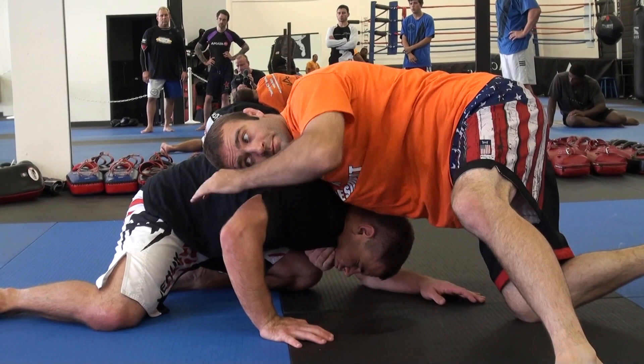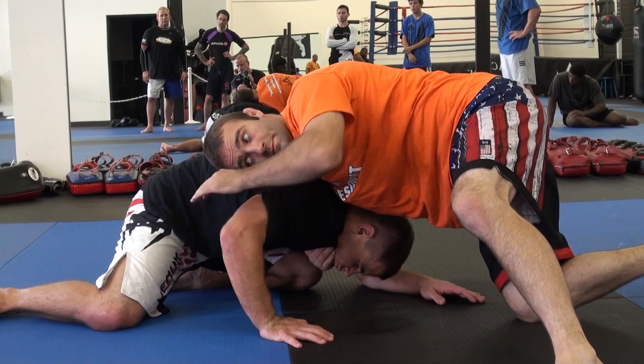Now when you get to the front headlock, I'm going to have you guys finish them. This leg's up — pull, go behind. We'll work on the go behind later.